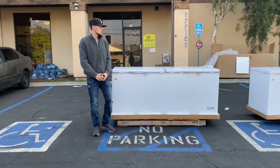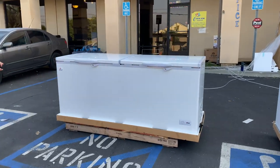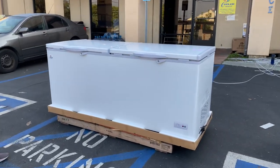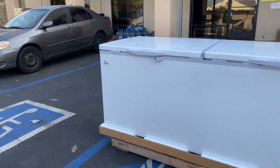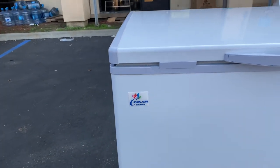Hello everybody, today we're going to demonstrate one of our brand new units. You're looking at a 77-inch chest freezer under our own company brand called Cooler Depot. As you can see in the front top left corner, we have a sticker with the logo of this unit.